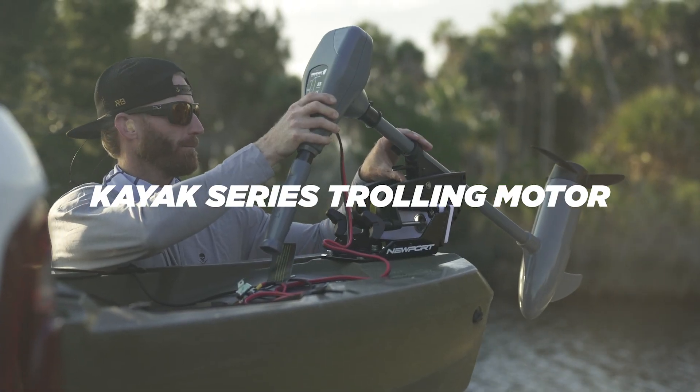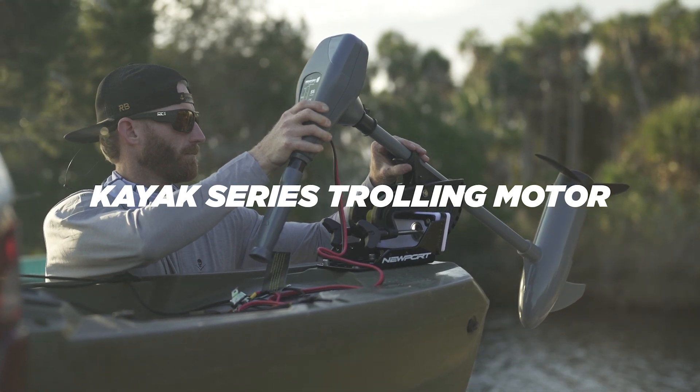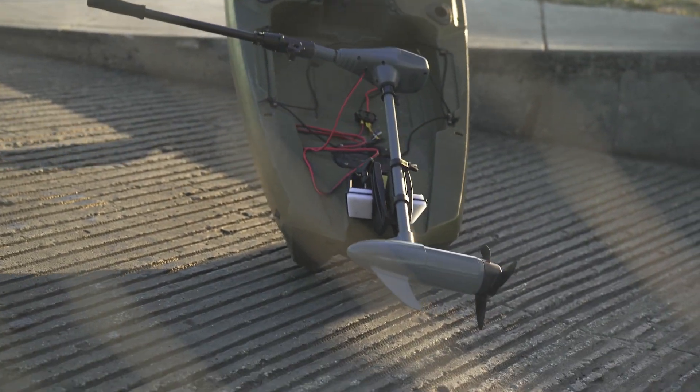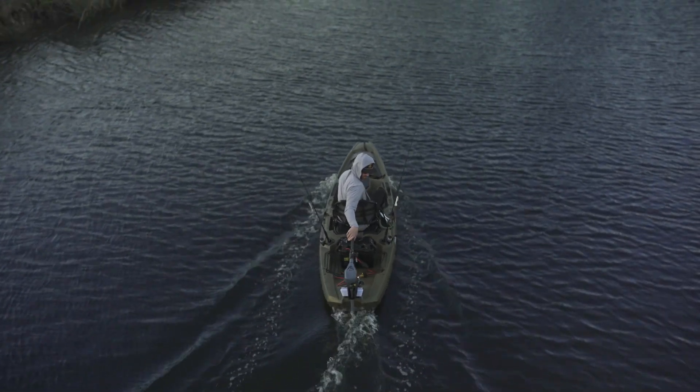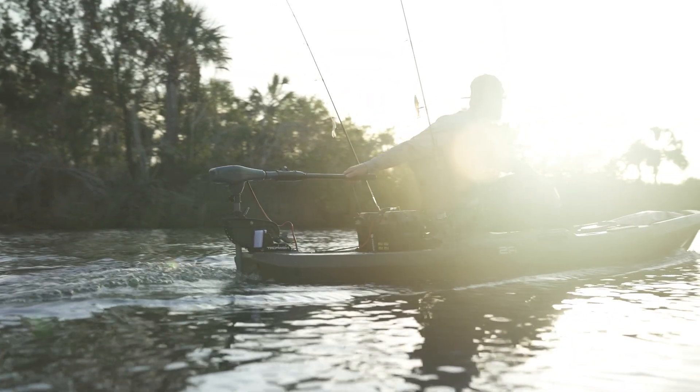Are you looking for a way to take your kayak fishing to the next level? Look no further than our kayak series trolling motor. With thrust options of 36 or 55 pounds, this trolling motor is powerful enough to help you navigate even the toughest currents.